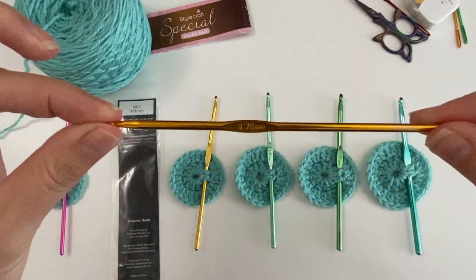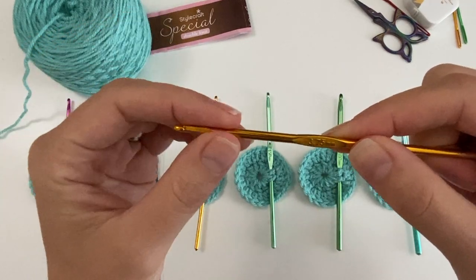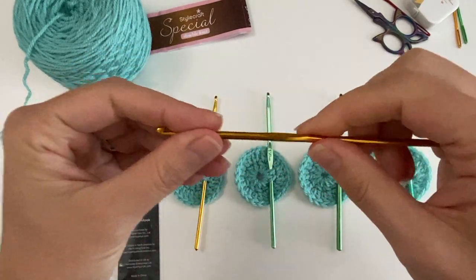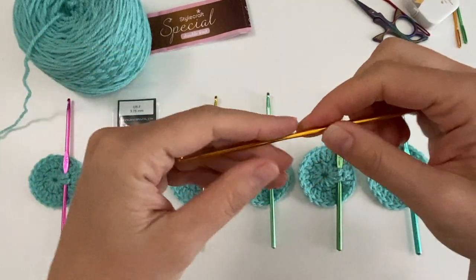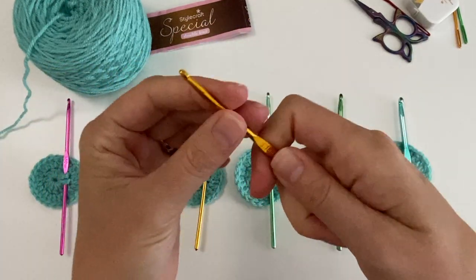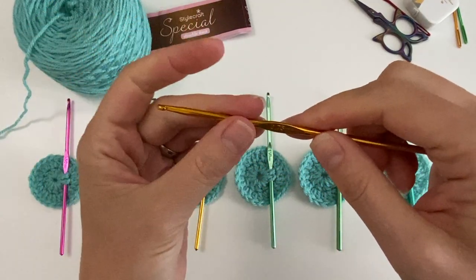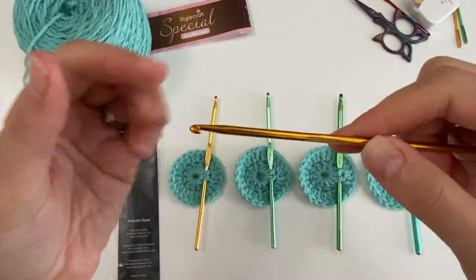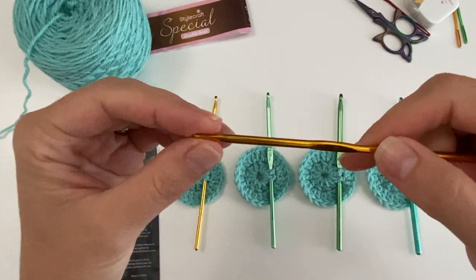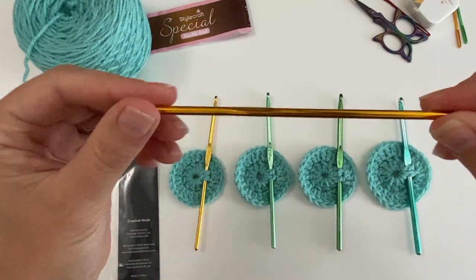When they come out of the packet they are a tiny bit sticky, but after you've done various stitches it gets better. I tend to run it through my hair a couple of times so the oil from your hair goes on it — or just hold it in your hands for a bit. You'll find the first few stitches are a little stiff, but then it glides so easily.